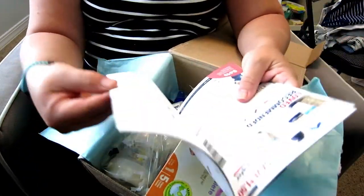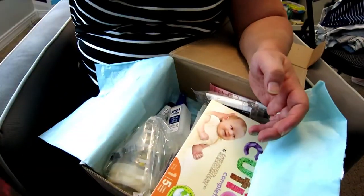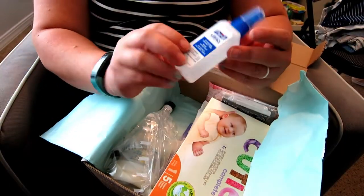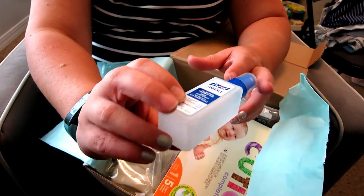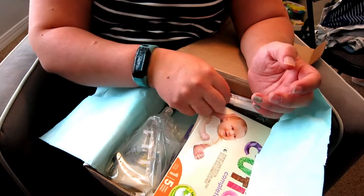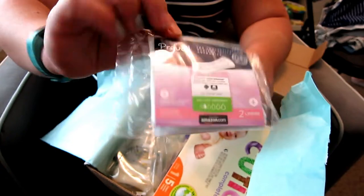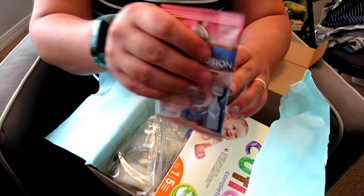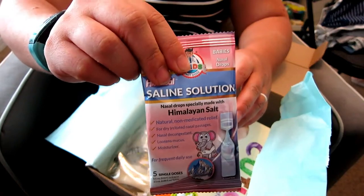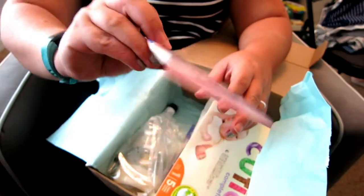It talks about baby birth facts, lots of coupons and different stuff. We have a Purell surface cleaner and sanitizer. We've got some women's products — much needed after baby gets here — and saline solution, which is good for keeping in your diaper bag if you need to use it quickly.